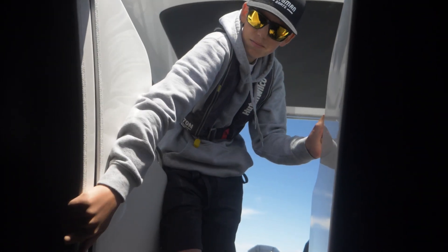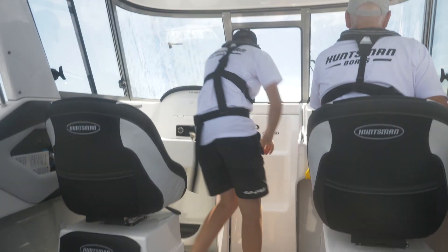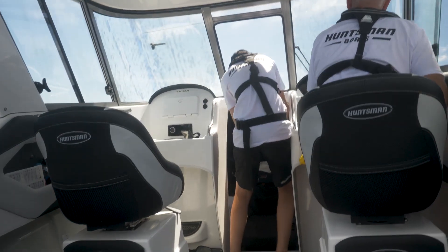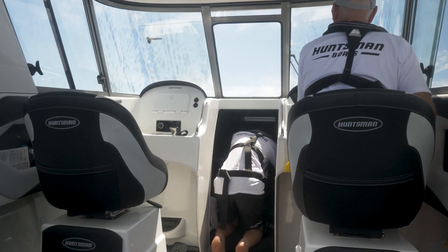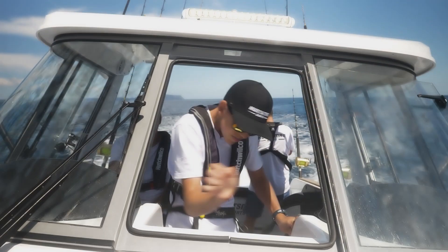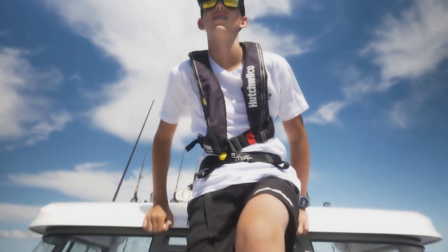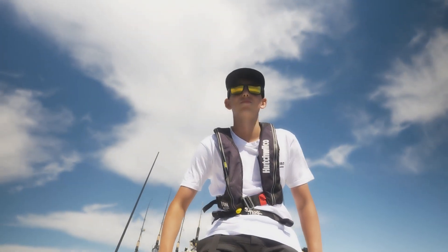One of the main key features on the Centurion is the walkthrough door to the bow. You can slide this door shut and close off the front cabin. It has built-in stairs for easy access onto the bow. It's really great because you can stand on the stairs and almost sit up on the roof of the boat, which acts like a tuna tower for spotting birds when you're out game fishing.